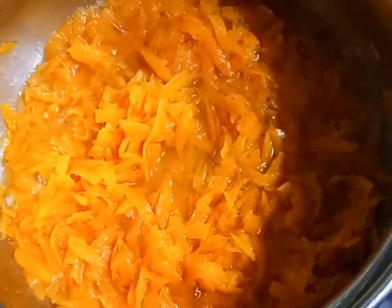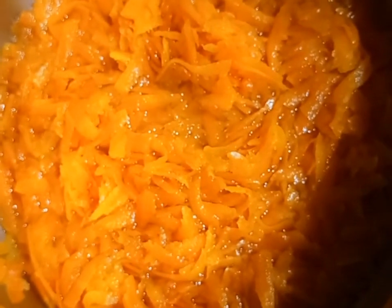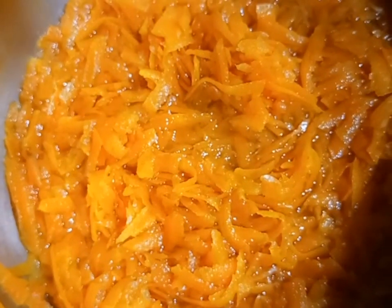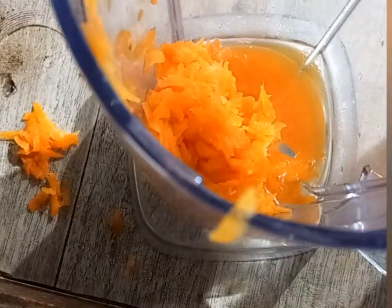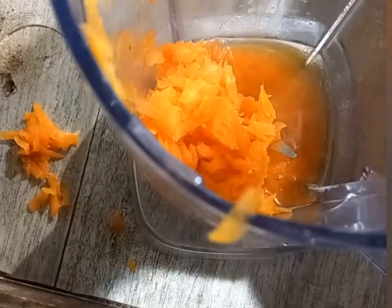After boiling my carrots, I let that sit for some minutes in order to cool. Then I went ahead and blended the carrots. After blending, I strained out the juice, which I'm going to use in my hair.